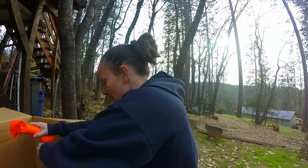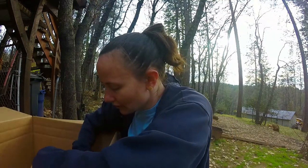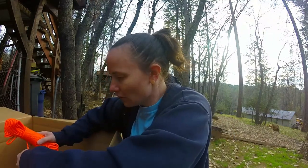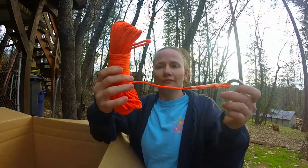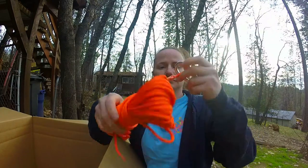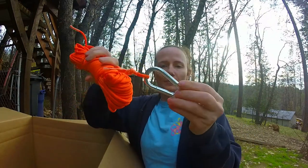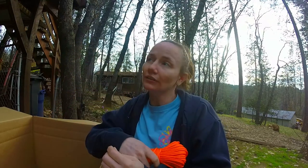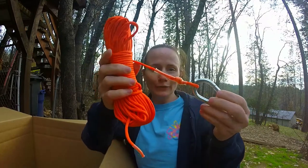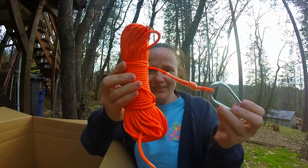So the first thing that we have is a hundred-foot rope. It has our carabiner on there because, like I said in that video a couple of videos ago, I just lost everything. So I got the new gear in — super excited.